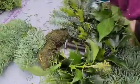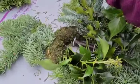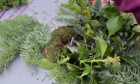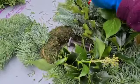We should have included plenty of wire and things in the kits, so you should have enough. The holly's nice and spiky again this year.